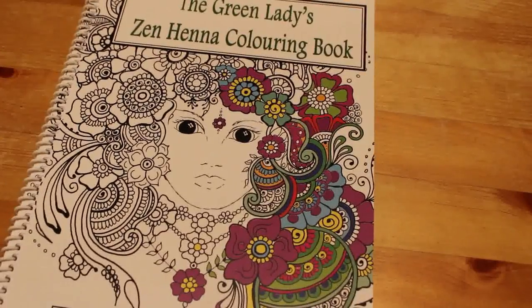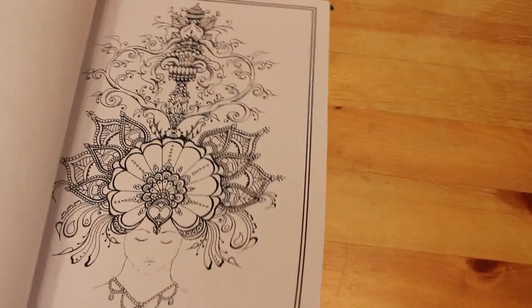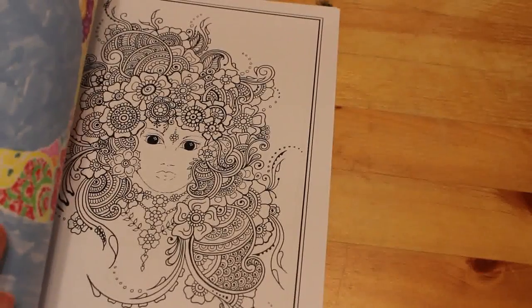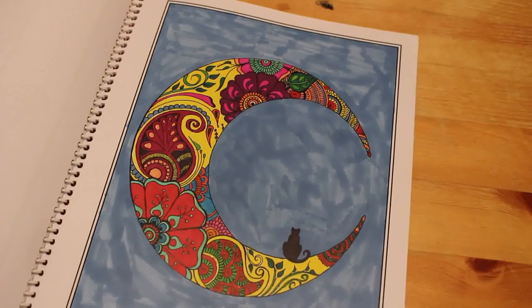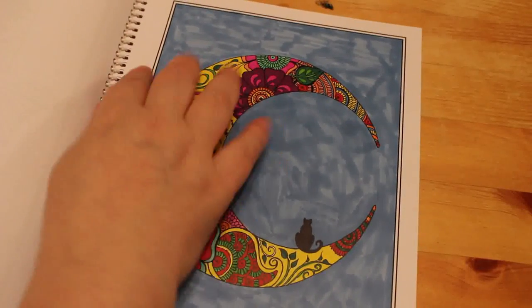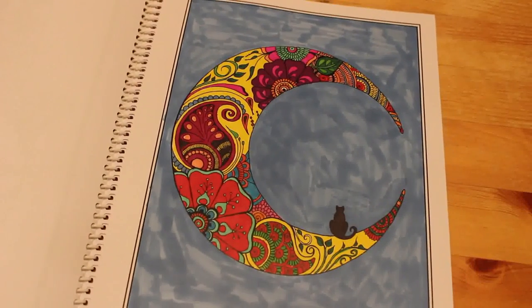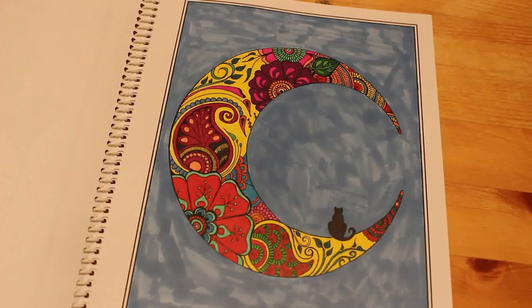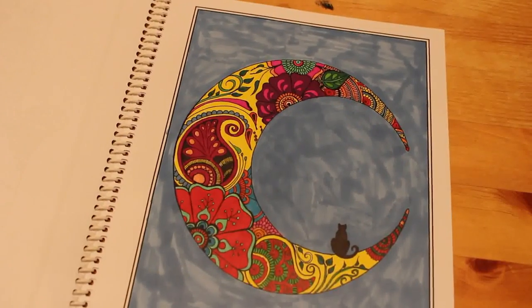The Green Ladies Zen Hella Colouring Book by Gwen Davis. I did the cat on the moon — again I think this was done with Sharpies because it's bled through. I like that. I just did the background because I hate leaving them blank. Now I would probably paint it with acrylic paint rather than markers, but I do like the colors on the moon — I think they came out really nice.